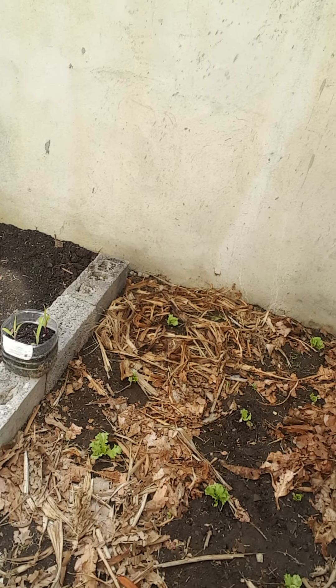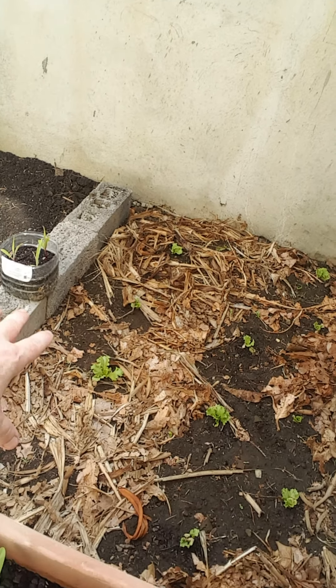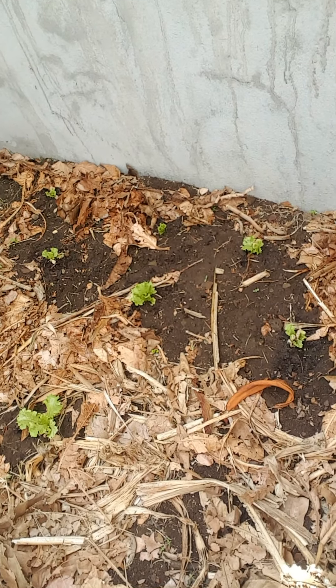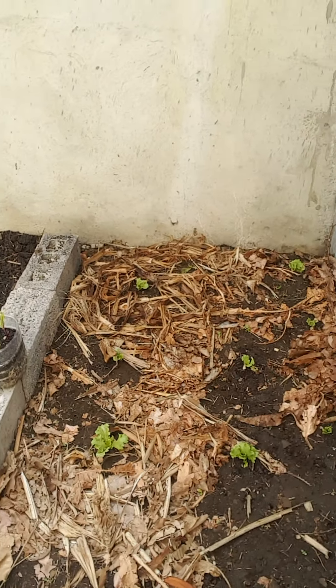Over here it's kind of hard to see because we have so much mulch going on, but this is our lettuce bed. We've got some good lettuce started in here.